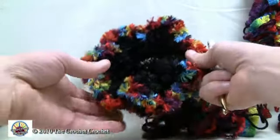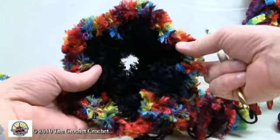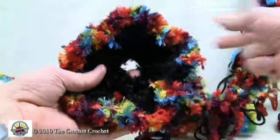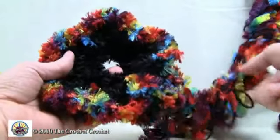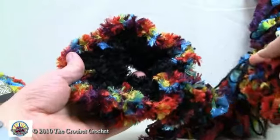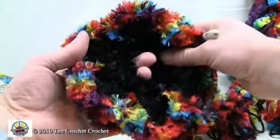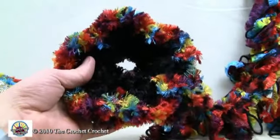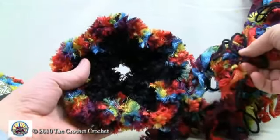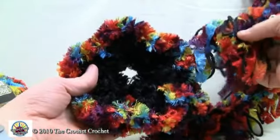Welcome back to The Crochet Crowd. Today I have the flower that I was wearing outside. It has a hole in the middle for the partial scarf to work its way through - you can see it's really fabulous. This is a combination of a crochet motif in the center with a hole to allow the scarf to fit through, as well as a loom-knitted piece - this is the crystal, or snow buddy design that we did.